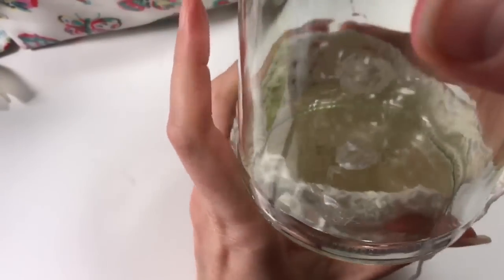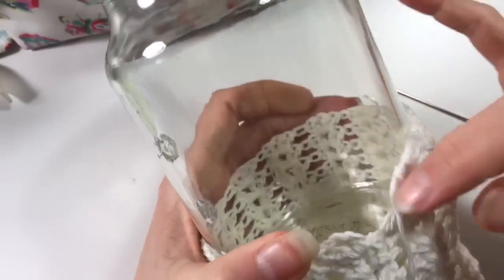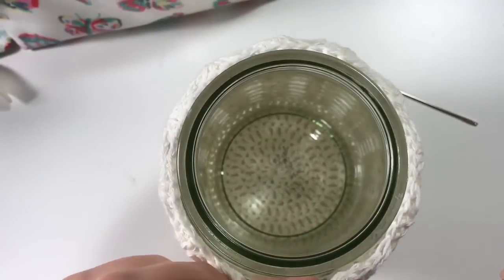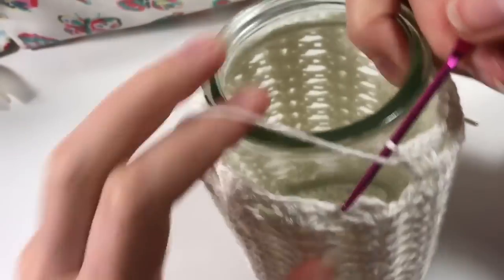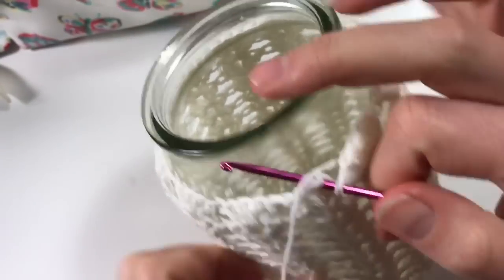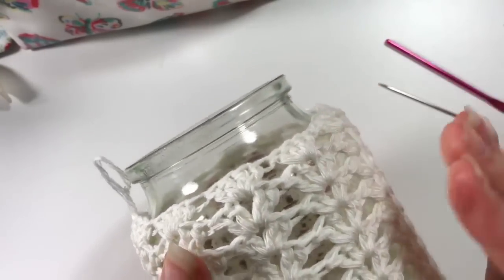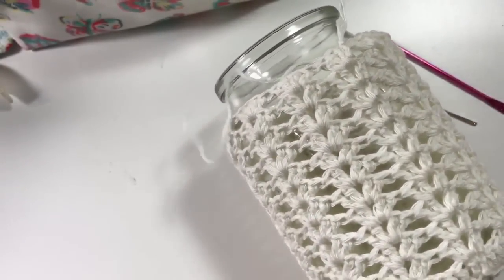We're going to have to put it on our jar before we finish the last ones, because otherwise we won't be able to get it on. I've done the last row without the chain — I'll put the jar in now because this last row will be smaller, so we need a little bit of space. There we go — that fits nicely. Let's put our hook back in, do the slip stitch, pull it through, and pull that tight.